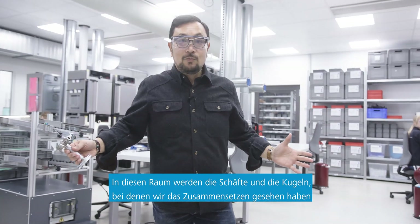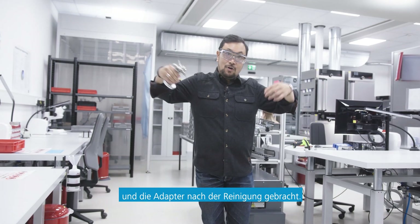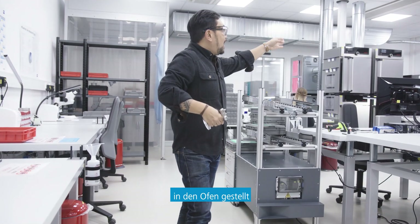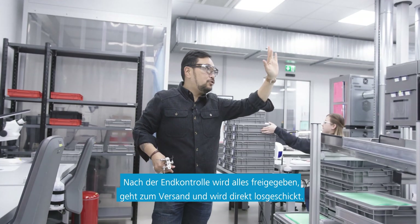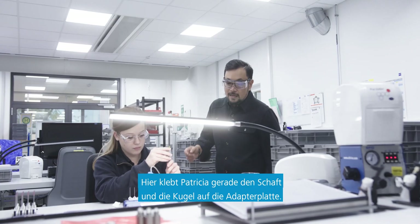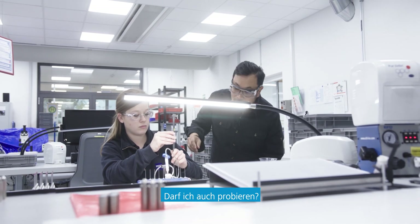Now let's look at the final part of this assembly. In this room, the shaft and sphere that we saw get put together with the adapter after they've been cleaned, and they get glued together, put into the oven, and then final inspection happens over there. After final inspection, it's cleared to go, goes to shipping, and goes right out the door. Here, Patricia is actually gluing the shaft and ball to the adapter plate. Can I try one?